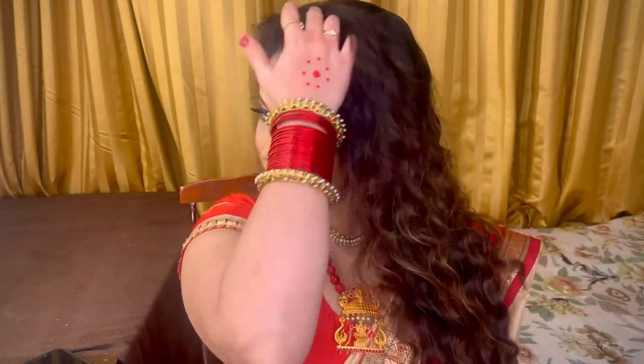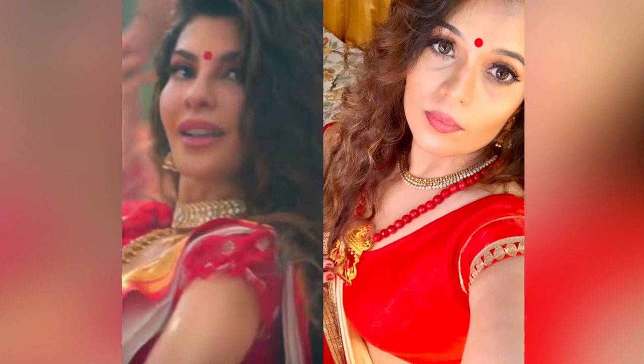So we are done with the makeup and here is the final look, where I have curled my hair using a conical curling tong and I'm sporting a red bindi, red bangles, jewelry and a red sari to match my look with that of Jacqueline.